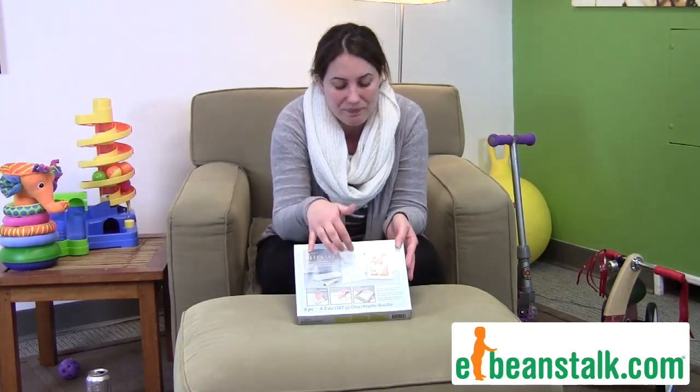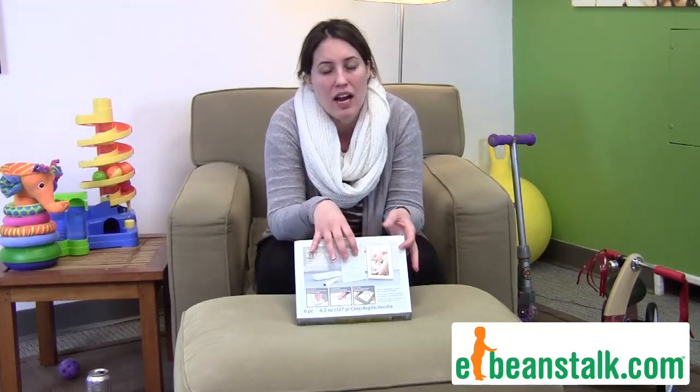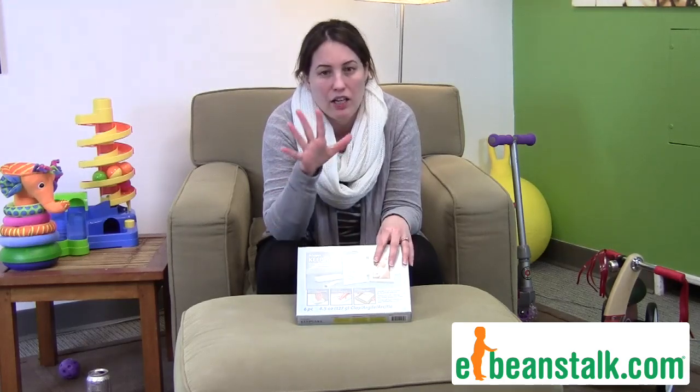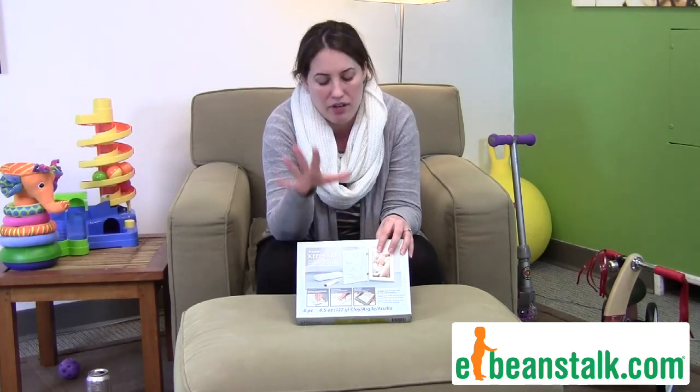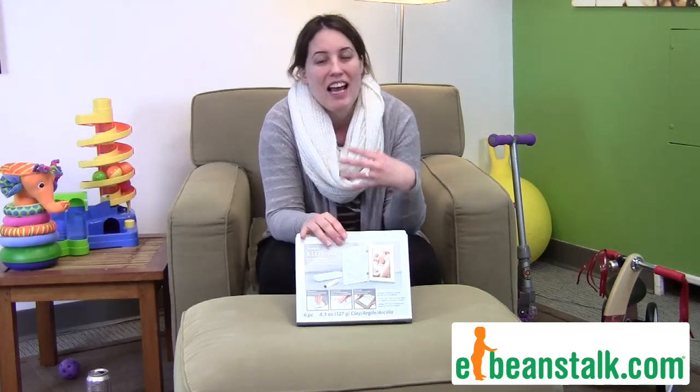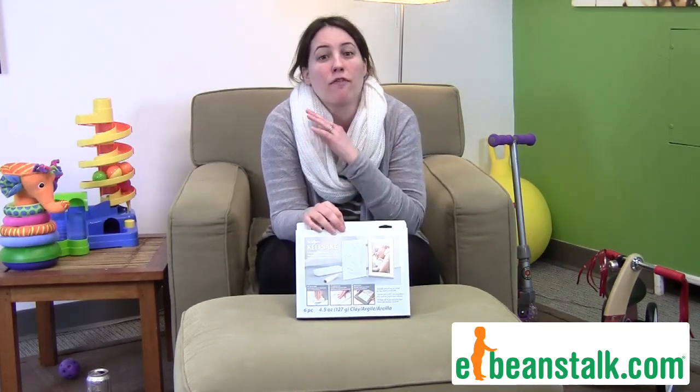Each set comes with the clay you need and a two-sided picture framing clay, so you roll out the clay, put your child's hand print or footprint, bake it off, and it's all good to go. Put a picture in and it's a keepsake someone can have forever.